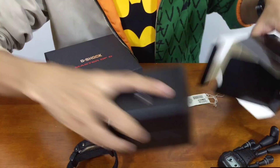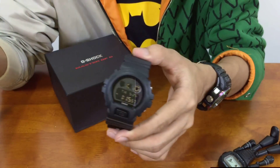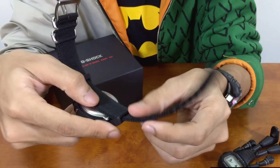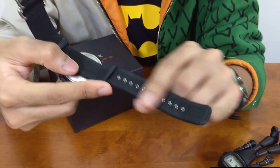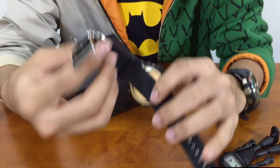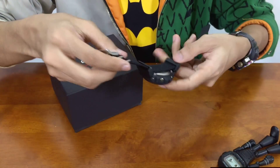One thing I realized after wearing this watch for a day or so is I experienced a little bit of discomfort from this bottom part over here, because this part has a texture that gives you grip on your wrist. But when I sweat, I feel a little bit of discomfort around the wrist area — probably just me though.